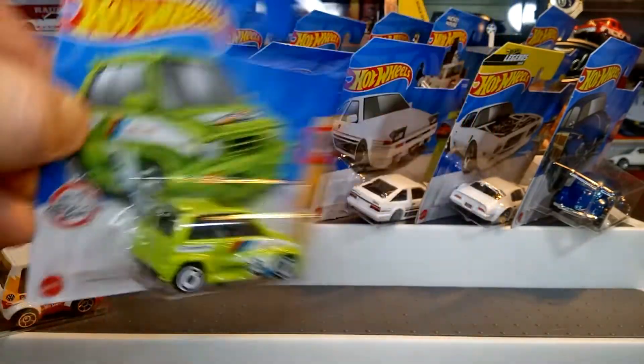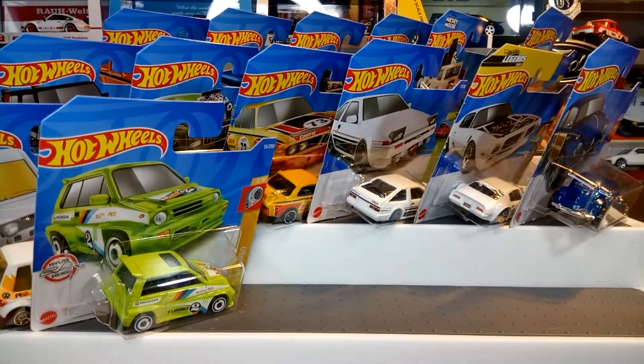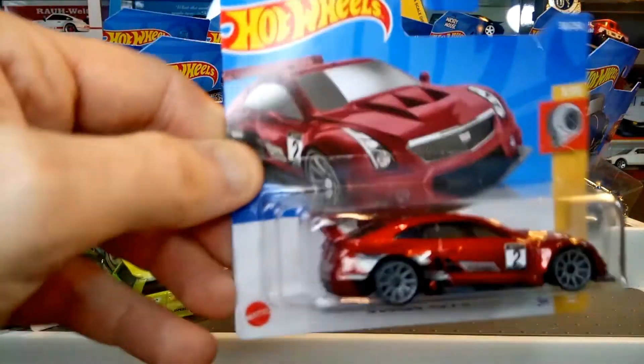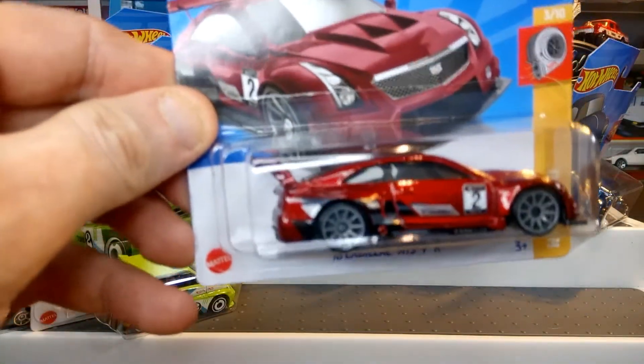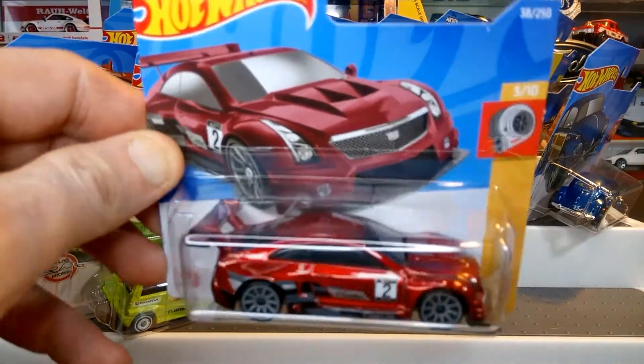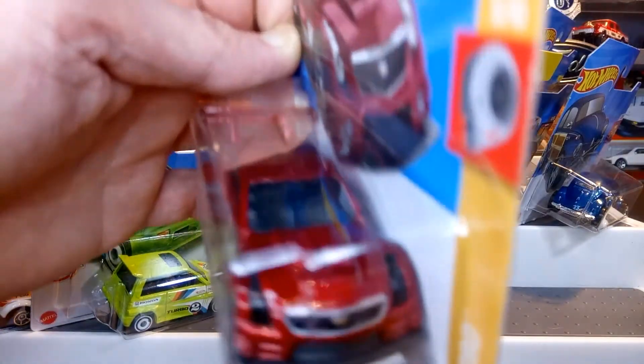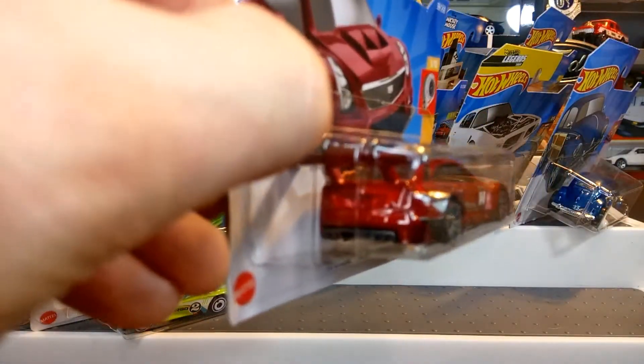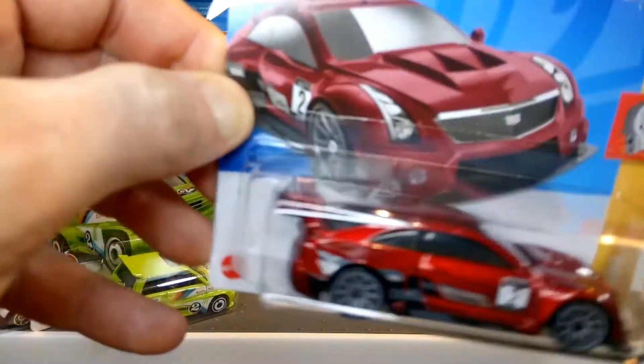Then we've got the 2016 Cadillac ATS-V in a beautiful dark maroon color. I think the main reason I bought it was for the paint work. Nice details to the front, not much detailing to the rear, but the side details just stand out.